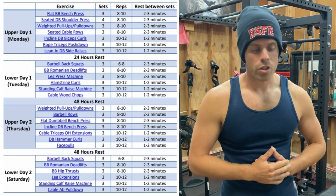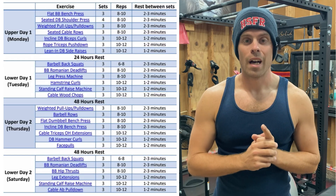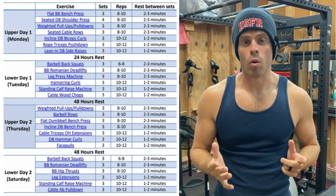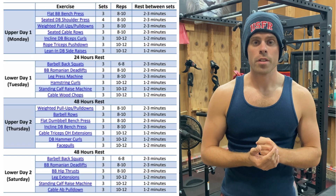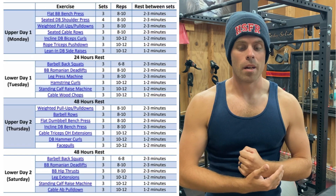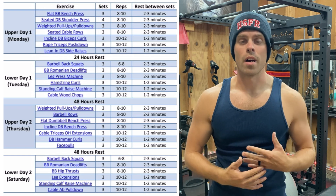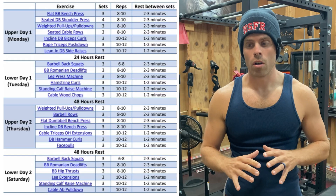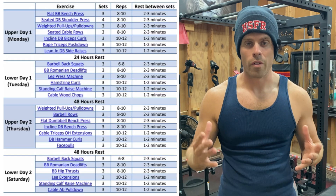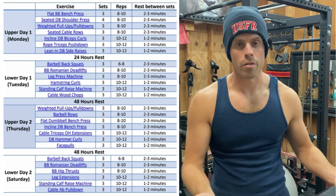So I have some huge critiques of this training plan, but I'll start off with the positives. I like the exercise selection as a whole — these are compound movements, big hitters that are going to make major gains, especially as you progress over time. So I'm not hating on the exercise choices at all; they're pretty similar to what I and a lot of coaches would prescribe.